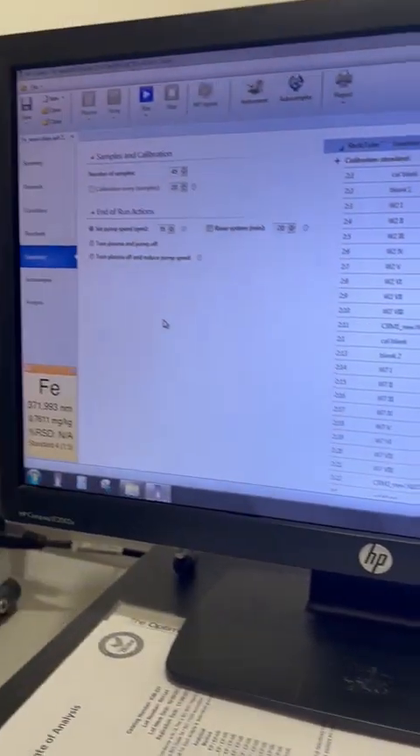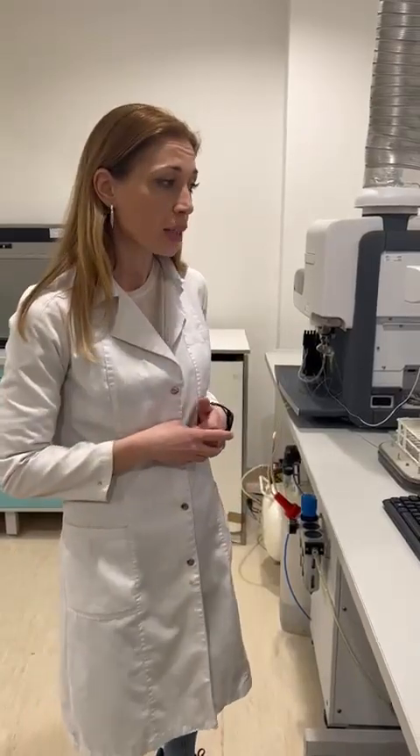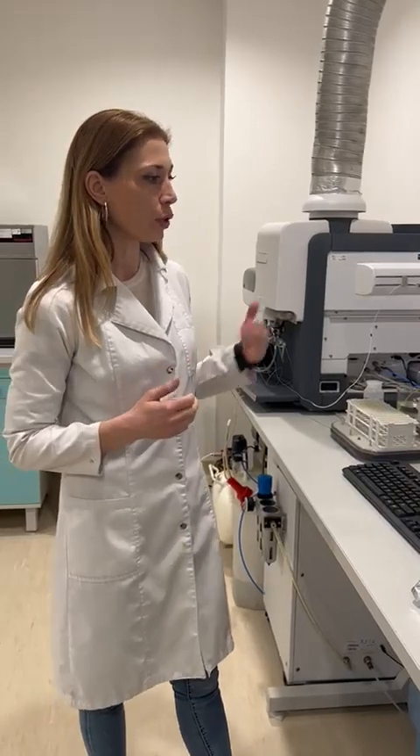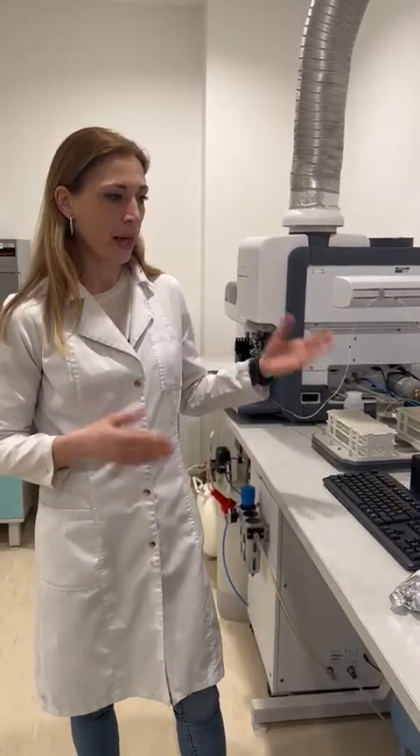Apart from only running samples, among the samples we also need to conduct continuous quality control. That means it is not only necessary to have traceable standards for preparing the calibration curve, but you also need to run quality control samples every now and then depending on the number of samples. These include blanks, and we have several types: blanks for the calibration curve and blanks for the samples.